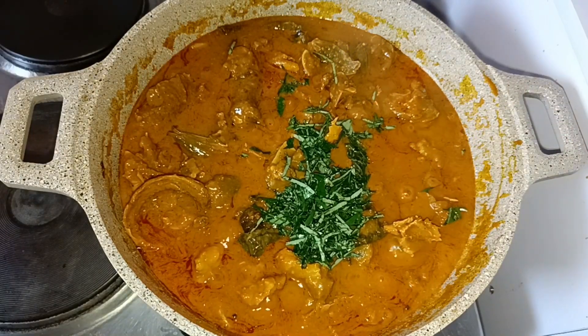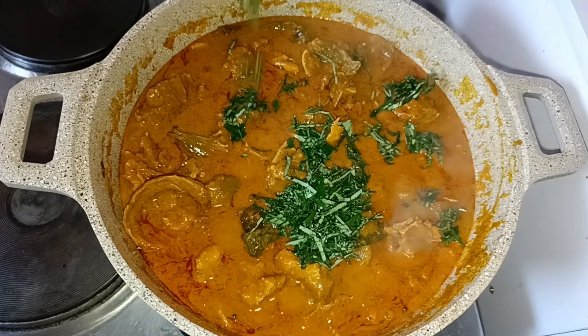I'll be adding in my vegetables — I use oziza leaf and bitter leaf.